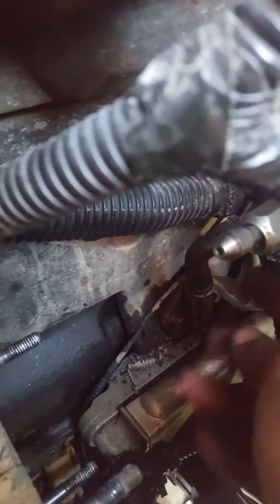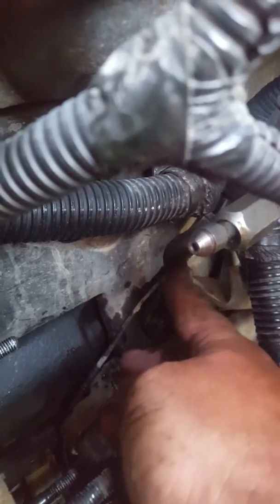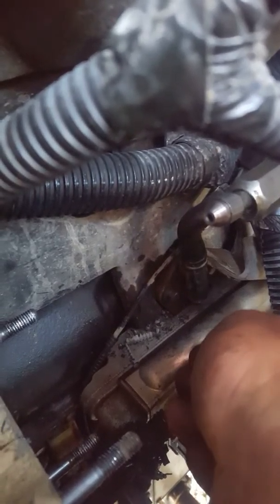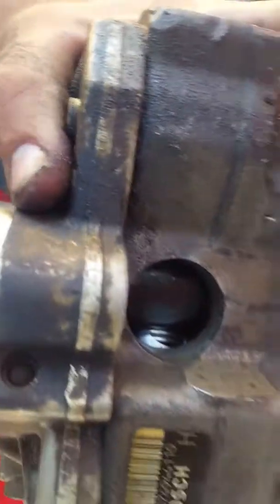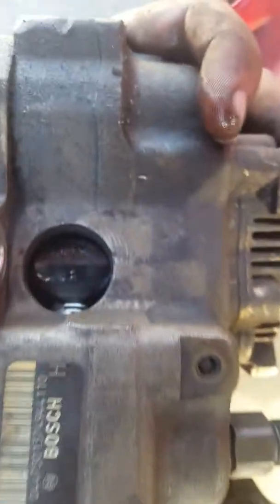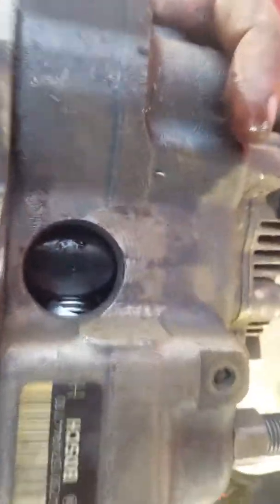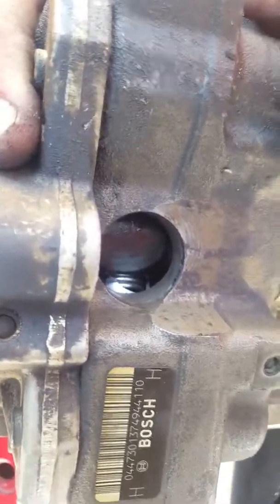I shimmied it out of there, but this breather or vacuum line was a bitch. You gotta push that in with one finger and then Tetris that thing out of there, but I got it. Then the pump just blew right out of there — I don't know why, maybe something fell apart inside. I hope I didn't just buy a three thousand dollar pump for nothing.